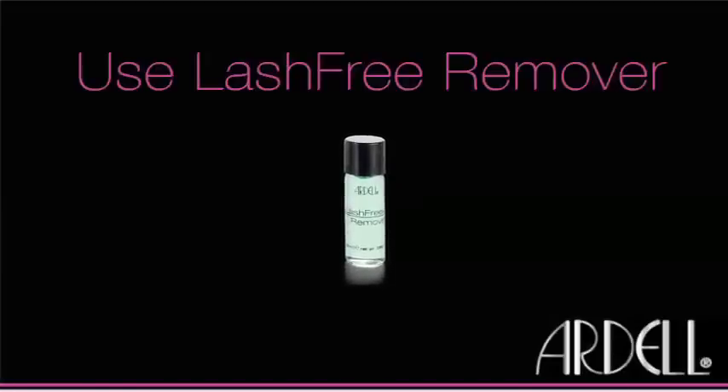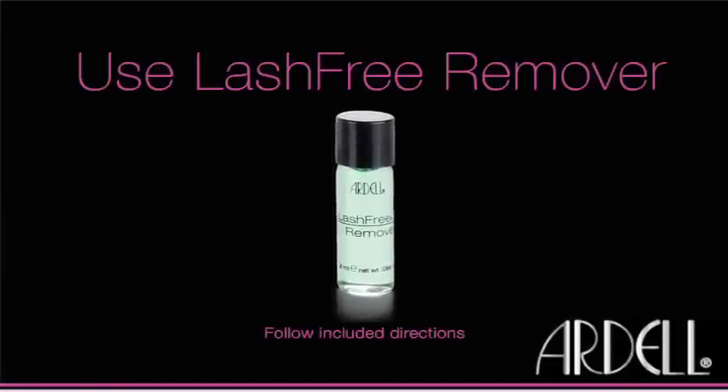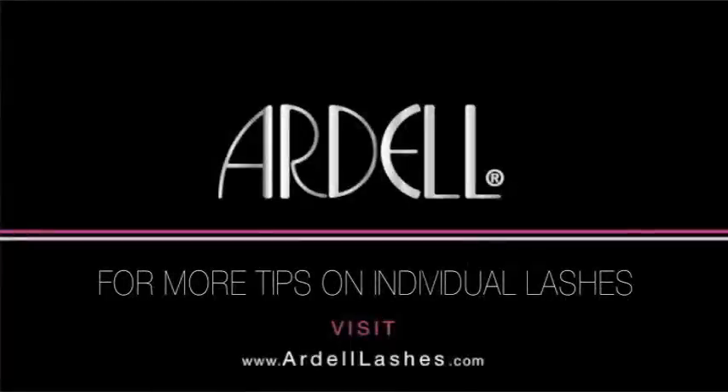Congratulations! You now have unforgettable eyes! Lashes can last from one to two weeks. When you want to remove your lashes, use Lash Free Remover and follow the included directions.